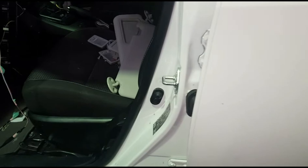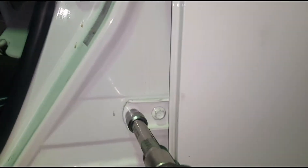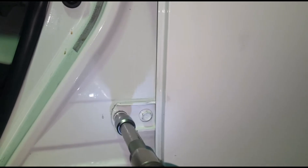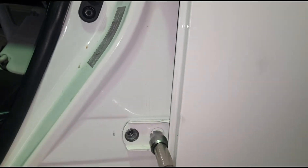Now I'm gonna close the door and undo the 12 millimeter bolts. Since I'm solo I have to manage the door by myself — I haven't got any assistance. I'm just gonna shut the door and the door lock will be in the clamp, so the door won't come off until I take the 12 millimeter bolts. I just took one with the impact gun.